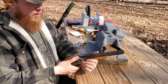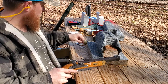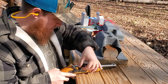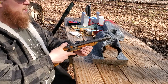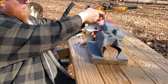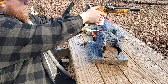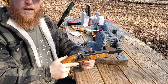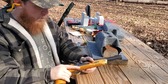Now you're loaded. The one thing you're missing is a cap. Put it at half cock, cap it, and from this point forward it's loaded. You want to make sure you keep it downrange, then aim downrange at your target and squeeze the trigger. And we get ignition. And that's how we fire a black powder percussion pistol.